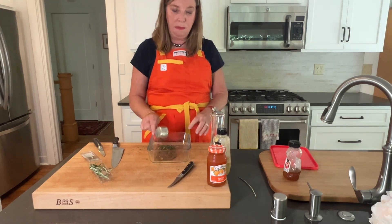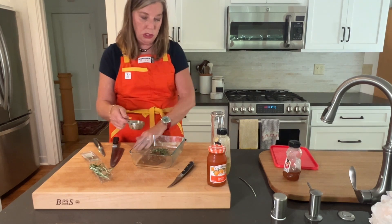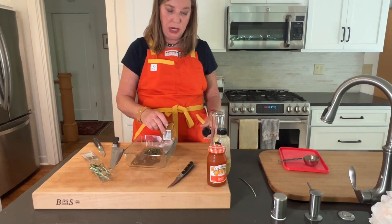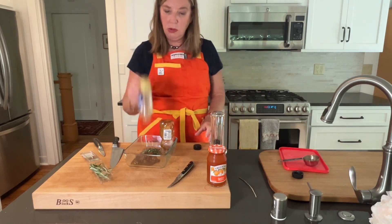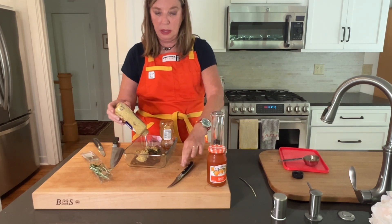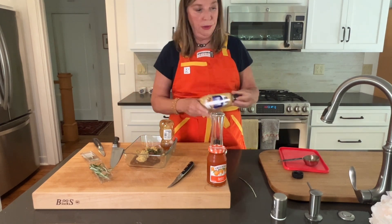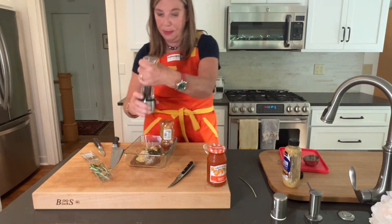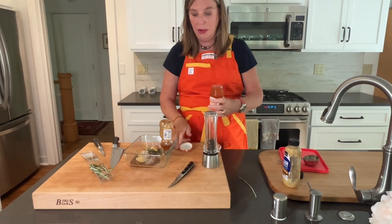I've got a quarter cup of chutney — Major Grey's chutney is the one that we typically buy at the grocery store, but you could make your own if you felt like it. We've also got a quarter cup of honey and a quarter cup of mustard. I like a grainy mustard for this because it gives it a little more texture. Then about a teaspoon of salt, some pepper, and a third of a cup of apricot preserves. You can see this recipe is real forgiving.